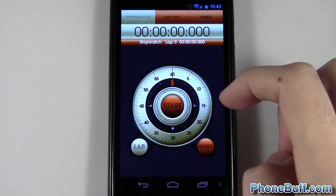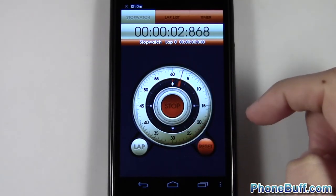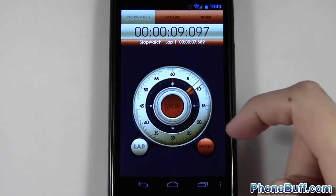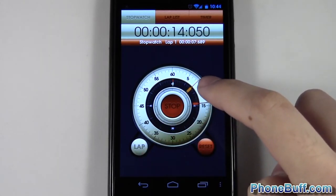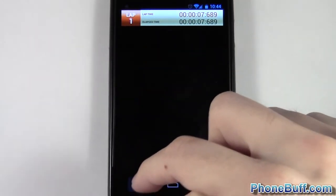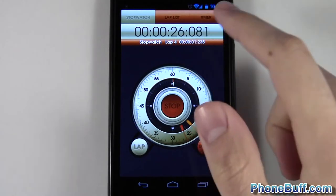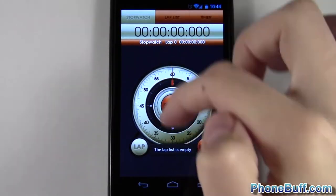Now let's look at the stopwatch. The stopwatch works in the same way — of course the second hand goes clockwise instead of counterclockwise, and you can stop it and start it again. If you want to do a lap, press lap right here. What's cool is the last lap you pressed shows up on the analog display as well. If you go to lap list you have your recorded laps. If I do a whole bunch of laps they'll show up in this list, and if I want to reset and clear the lap list, just hit reset and everything's gone — it says lap list is empty.